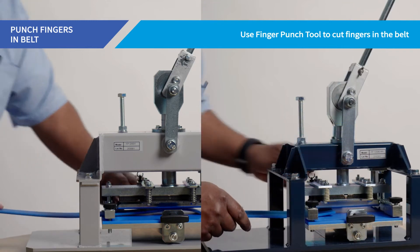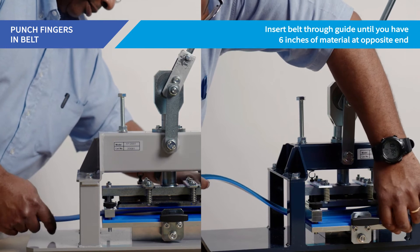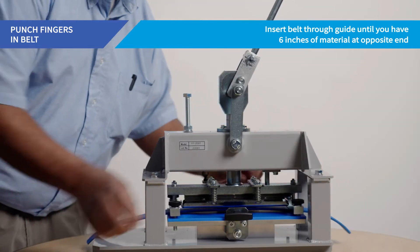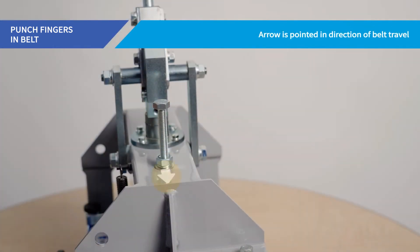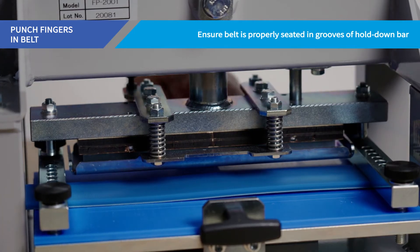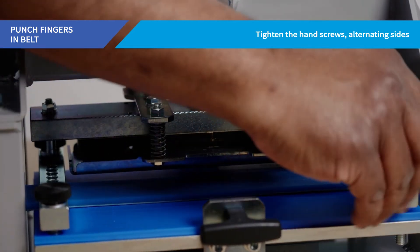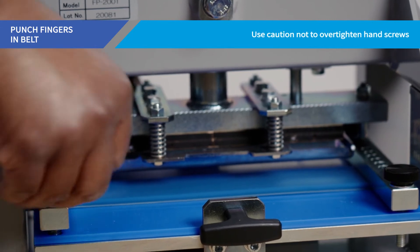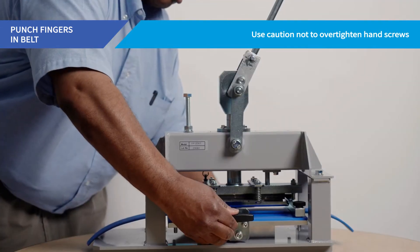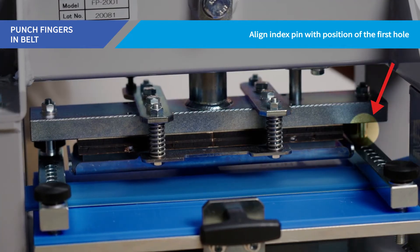Use the finger punch tool to precisely cut fingers in the belt required for splicing. Insert the belt through the guide in the front of the finger punch and feed through until you have approximately 6 inches of material at the opposite end. Note that the finger punch is marked with an arrow pointing in the direction of belt travel. Ensure the belt is properly seated in the grooves of the hold-down bar.